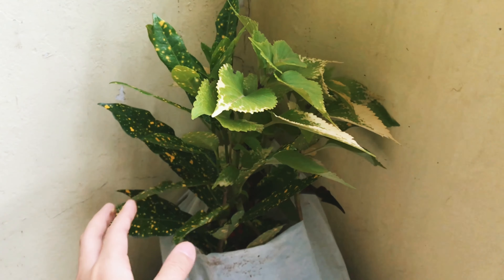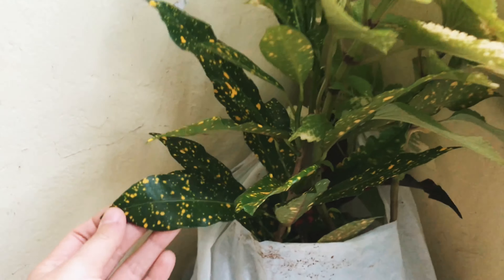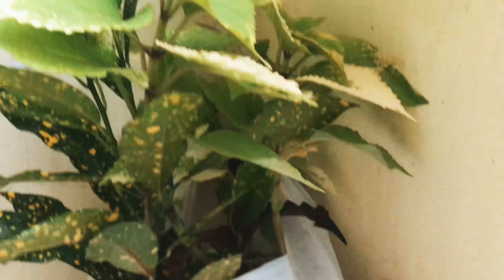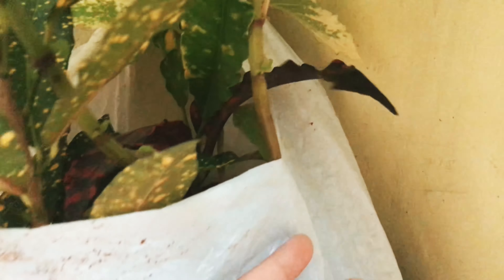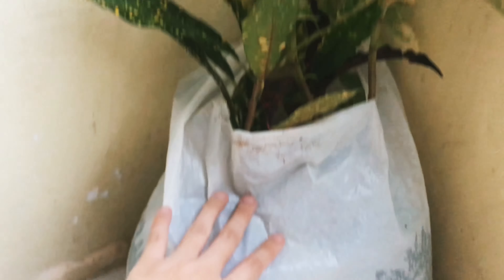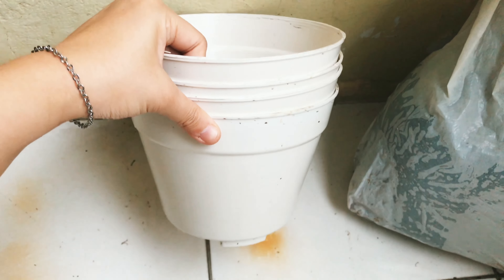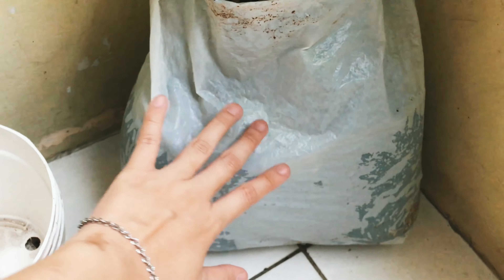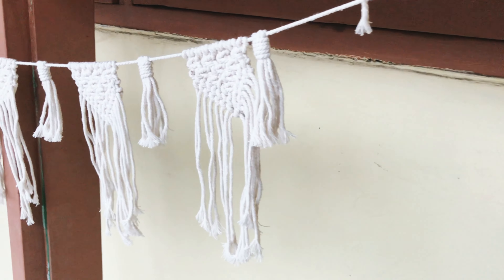Tada! So these are the new plants that I bought. There are three: one, two, and the other one is this black one. I just bought this. So I will change the polybag with this pot. I will show you — I will put them here. I need to change the water first and then I will fill all of them in here.